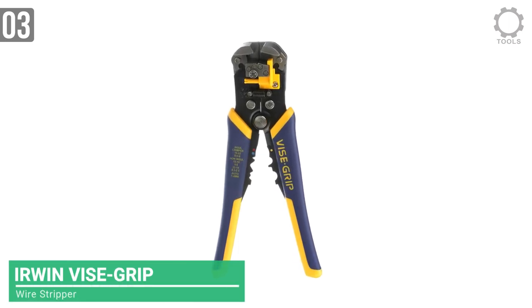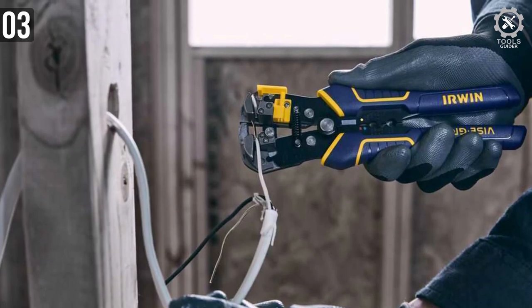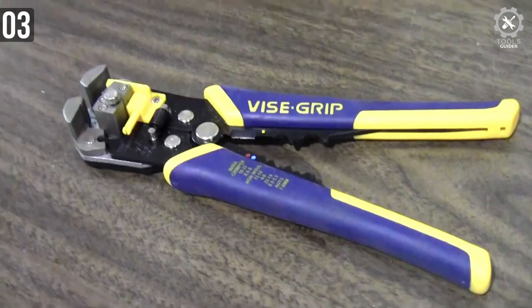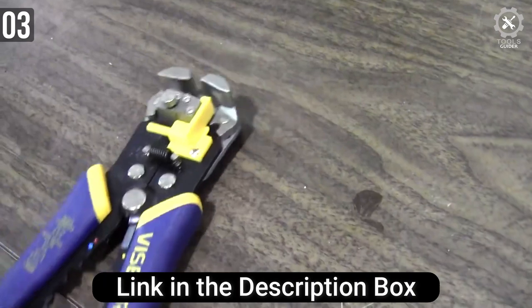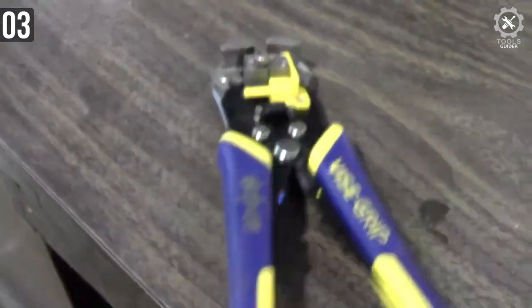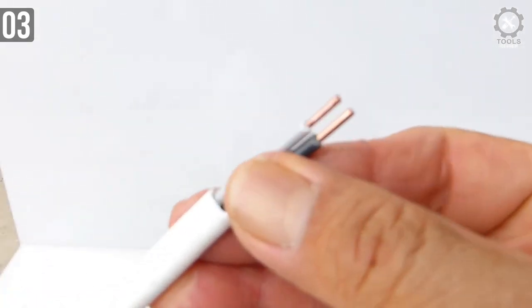The third wire stripper on today's list is the Irwin Vice Grip Wire Stripper. This is another self-adjusting manual wire stripper, capable of adjusting from 10 to 24 AWG. The jaw width of the 2078300 is 2 inches. With the adjustable stopper, you can control the length of the core strip, which is really useful if you are working with sensitive wires. This way, you won't over-cut or under-cut the insulation, and the core will stay intact no matter what.